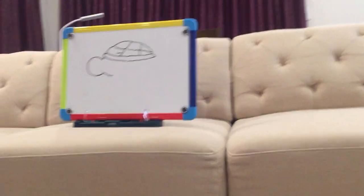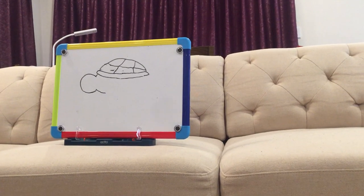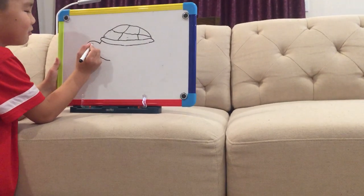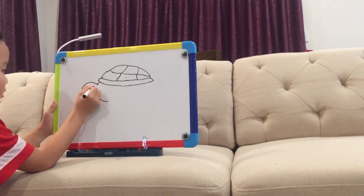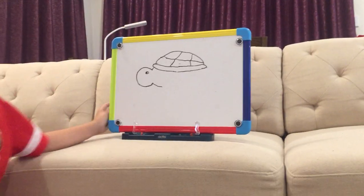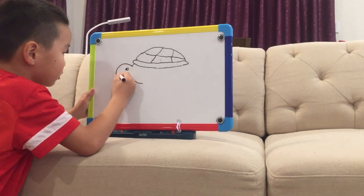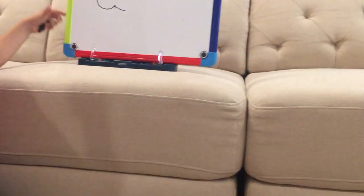Now it's time to draw the eyes. Right, sister? Right. But is this a water turtle or sea turtle or water turtle? It is a desert turtle. Put a nose here and the eyes — you can do any eyes you want. And then do a happy...